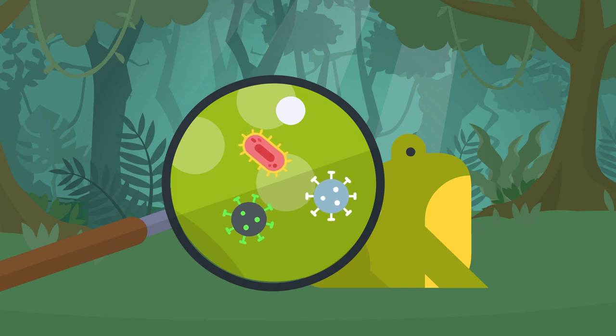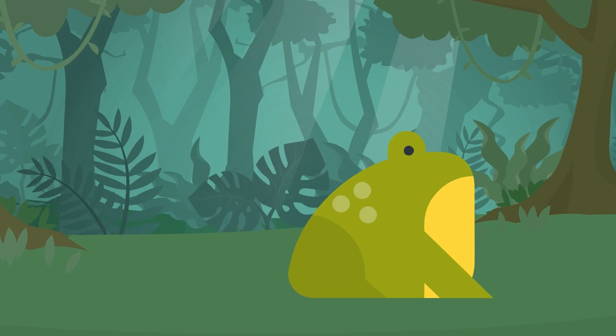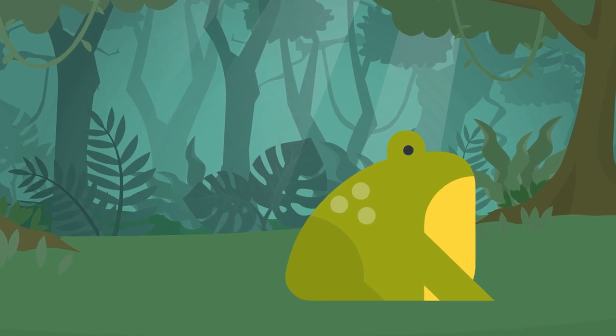So as you can see, by handling a frog, the salts, oils, and chemicals on your own hands can not only damage the part of the frog's skin which allows it to breathe, but can also damage the sensitive glands that play vital roles in maintaining the health of the frog.